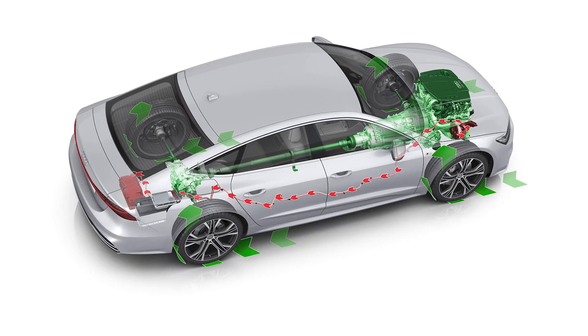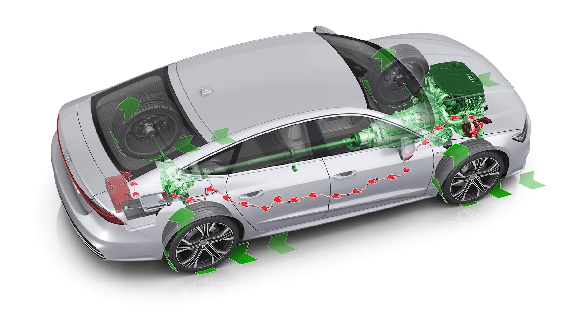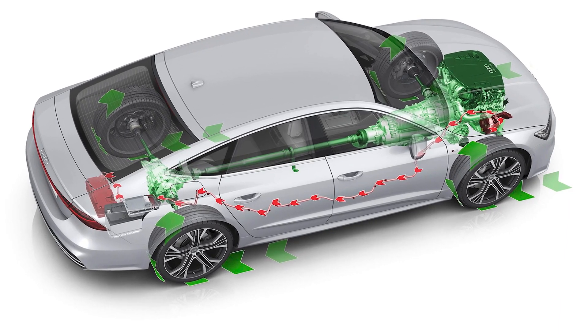During regenerative braking, the electric motor actually acts as a generator, converting the kinetic energy of the moving vehicle back into electrical energy, which is then fed back into the battery pack to be stored for future use.